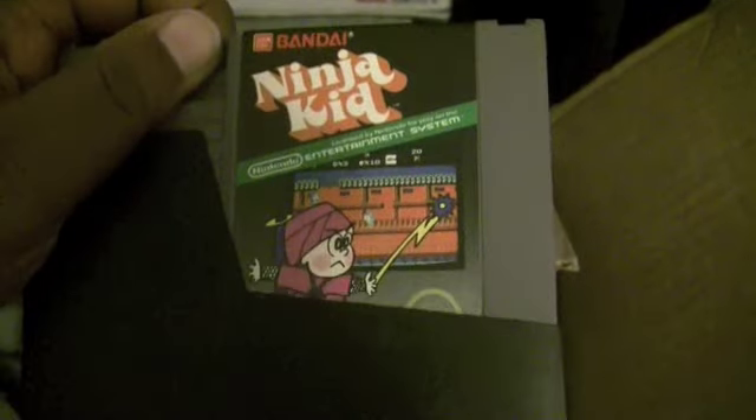All right. Dragon Warrior — pretty sweet. Looking forward to this one. RPG. And what else is there? Oh, Ninja Kid! Oh, Ninja Kid — oh, that's awesome.